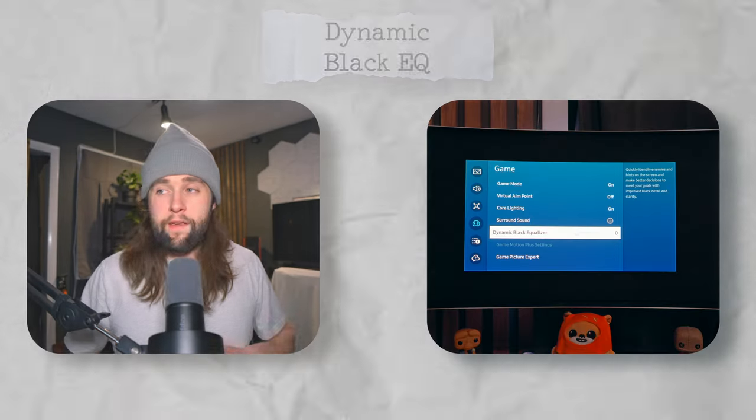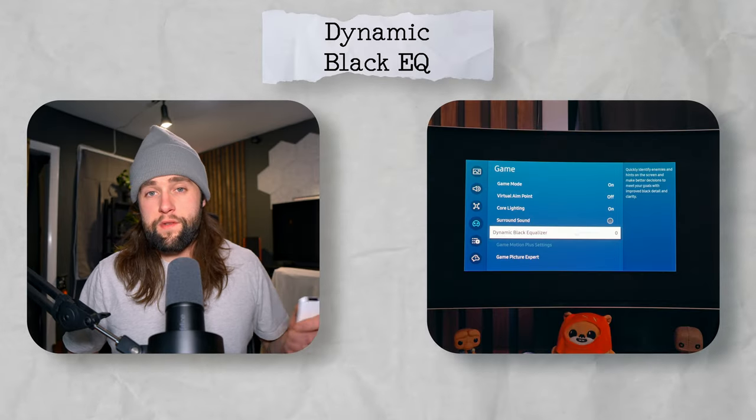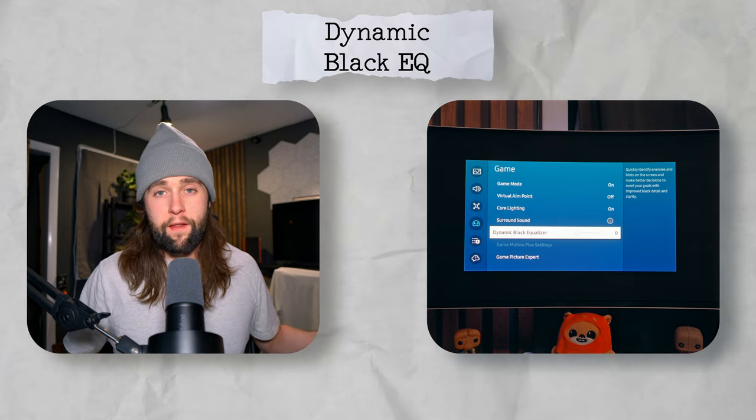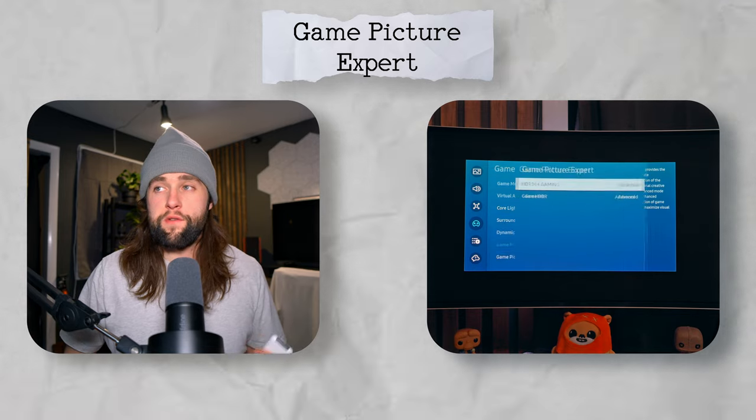I don't really suggest using surround sound — I use headphones anyway. I highly recommend getting a pair of speakers or cheap headphones for this monitor; the built-in speakers aren't that great. Dynamic black equalizer should be set to zero. Since it's an OLED monitor you shouldn't really want to bring the blacks up, and if HDR is properly calibrated you shouldn't have any issue. Essentially it analyzes the scene and brings up black levels in areas it deems too dark.